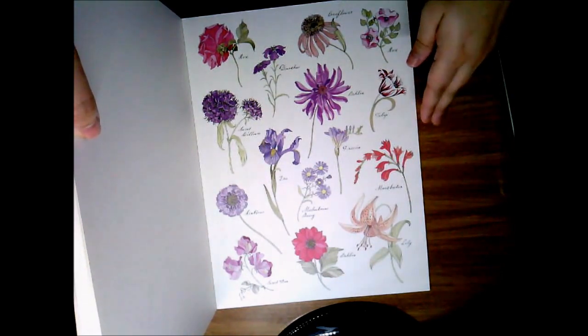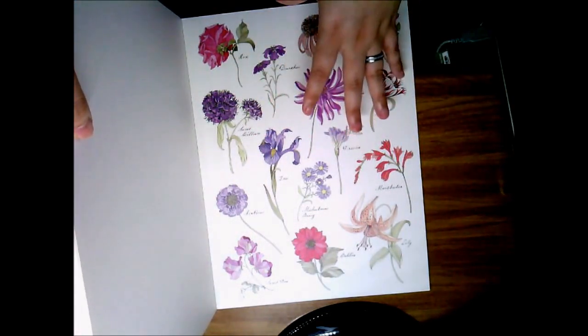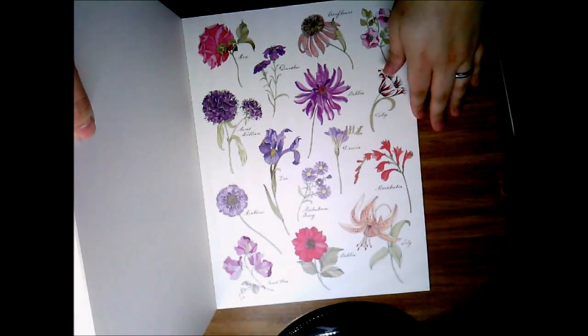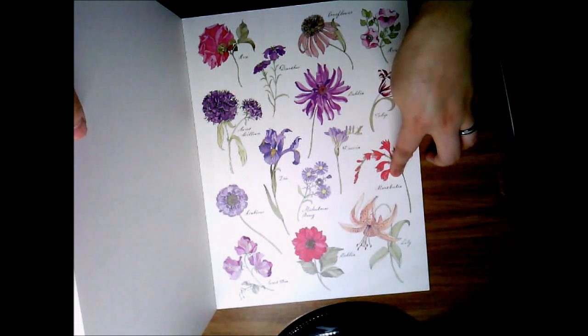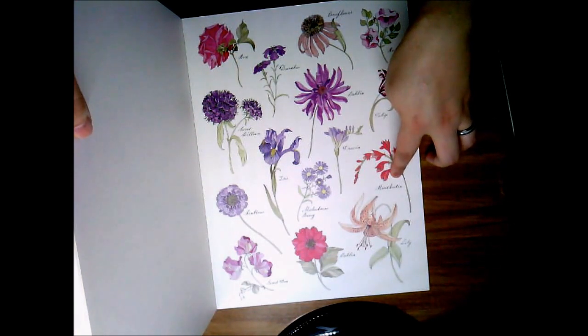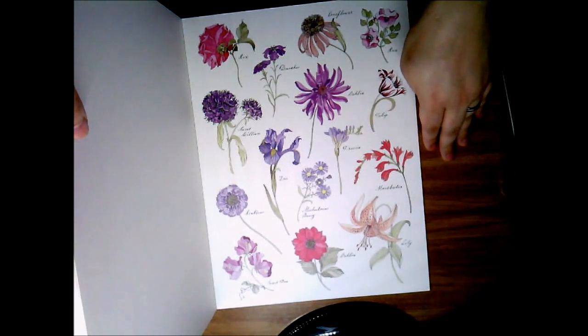To get into the very detailed names of every single flower, I don't know those, so the reference pages help out a whole lot. I've also used Google to search for the names of the flowers, and that gave me other color variations that these flowers may have — so if I wanted to use different colors, I got some ideas and inspiration that way.